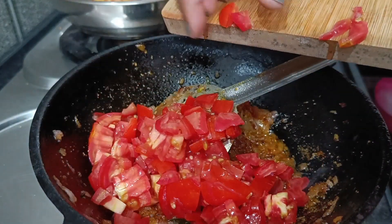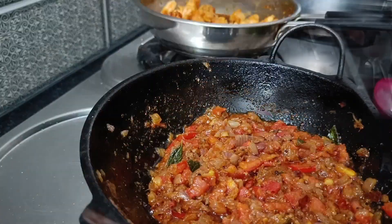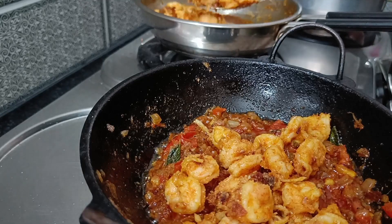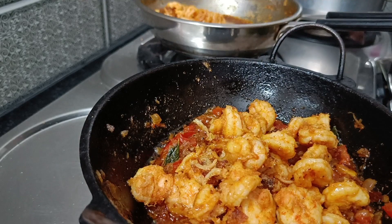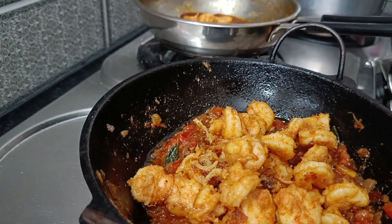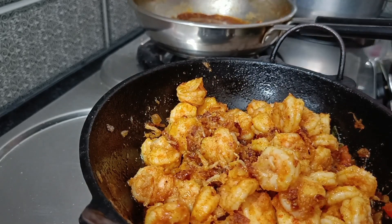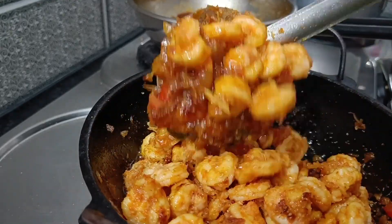This is good. We will add a good flavor. Our prawns are cooked. If we cook it for 5 minutes, we will cook all the prawns in one go.